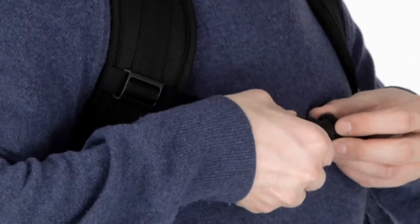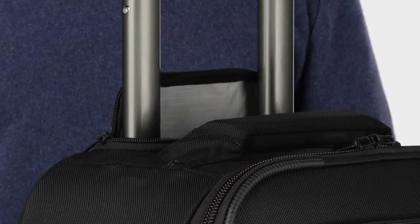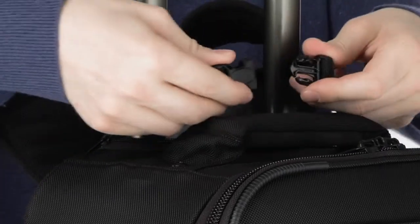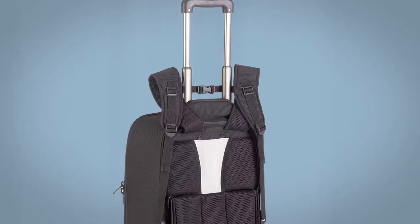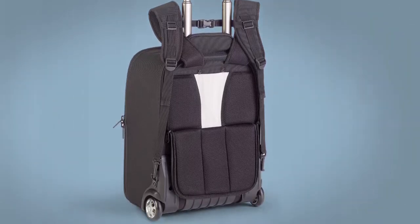The sternum strap does double duty on the Rohde Hybrid. First, it helps provide a nice, tight fit when carrying the case. But also, when you need to switch back and forth between backpack and rolling case, the sternum strap allows you to pull back and secure the harness to the extending handle, so that you can switch instantly to the wheels without having the harness drag on the ground.